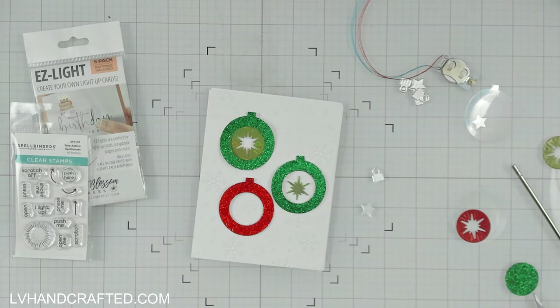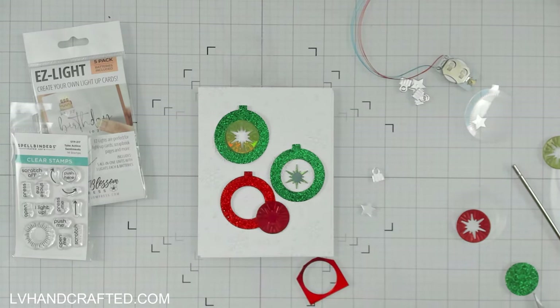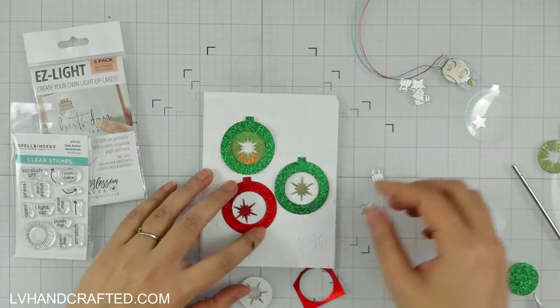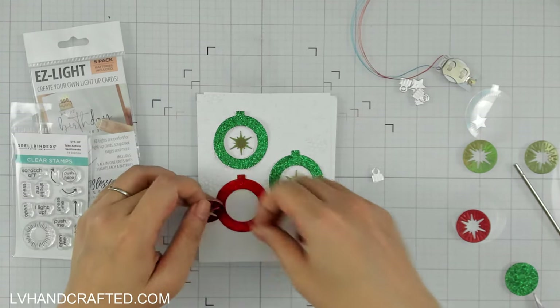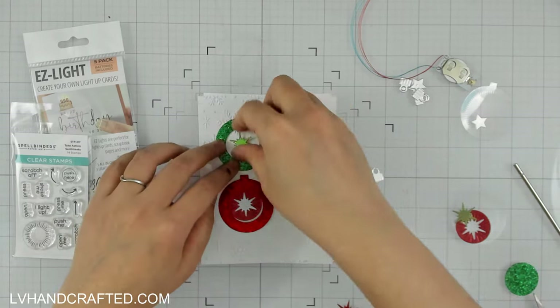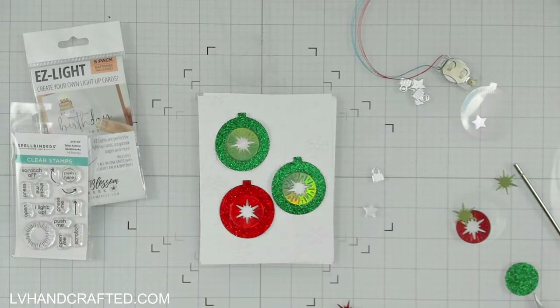The dies I'm using are from Spellbinders — it's the Christmas add-on to the Beautiful Wreaths collection. There's one die that cuts out the main ornament shape, a second die that's a smaller circle cutting out an aperture with a starburst pattern, and a third die that cuts out the metal top of the ornament — the cap you'd use to hang it on your tree.